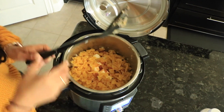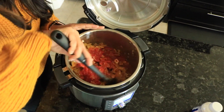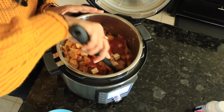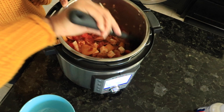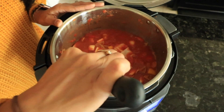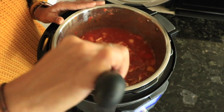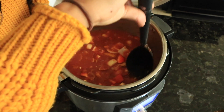Make sure you mix it very well — get all the onions from the bottom, pull them to the top, and keep doing that until your paneer and pasta are both well coated. Then I also like to dunk, making sure all the pasta is dunked into the sauce.